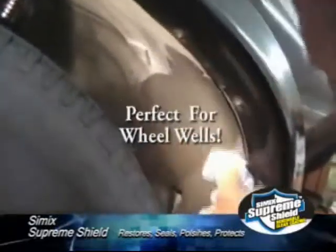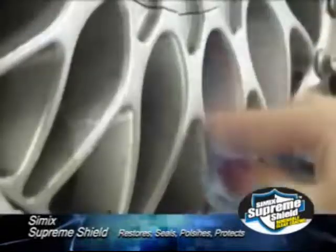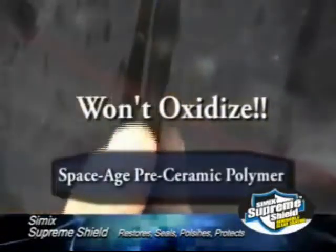Supreme Shield is perfect for your wheel wells. Stop the annoying fading on your black trim and wiper blade arms. Brake dust literally falls off the rims. Supreme Shield lasts much longer than wax and is made from a space-age pre-ceramic polymer that will not oxidize.